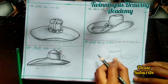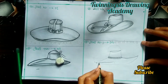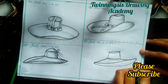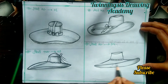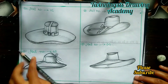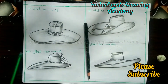Watch the full duration of the video so you don't miss any tips. This is our hat number 4. I have made 4 hats very easily, as you can see in the video. All the hats are very easy to draw and I have made all of them in about 15 minutes. So all the hats are ready.